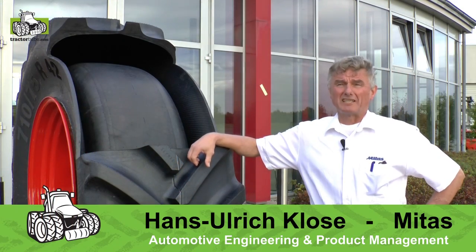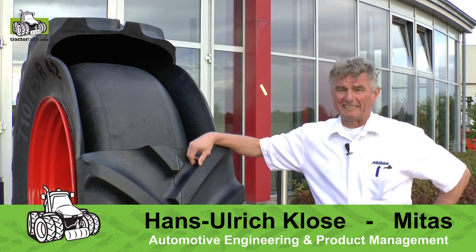Good morning. My name is Handrich Klose. I am here with Mitas and I would like to show you our new baby. It is Mitas Erzel.